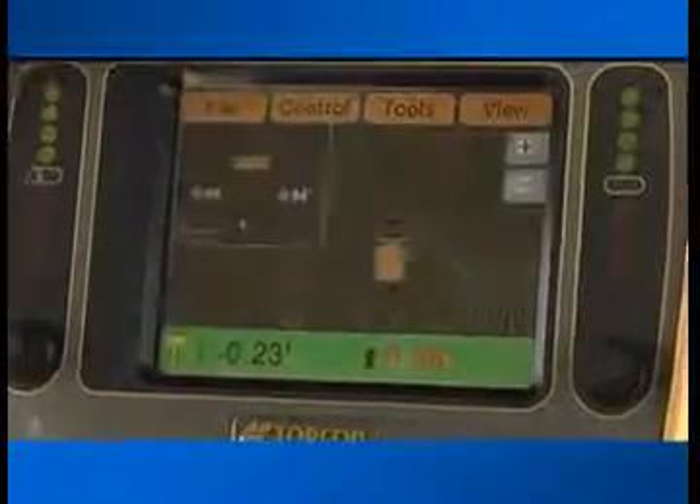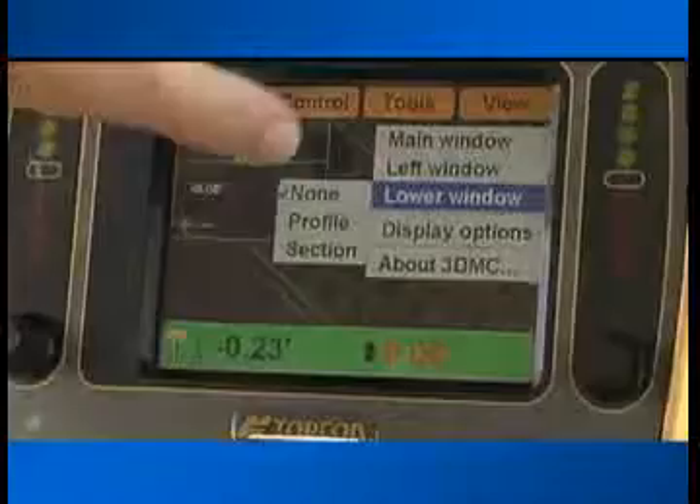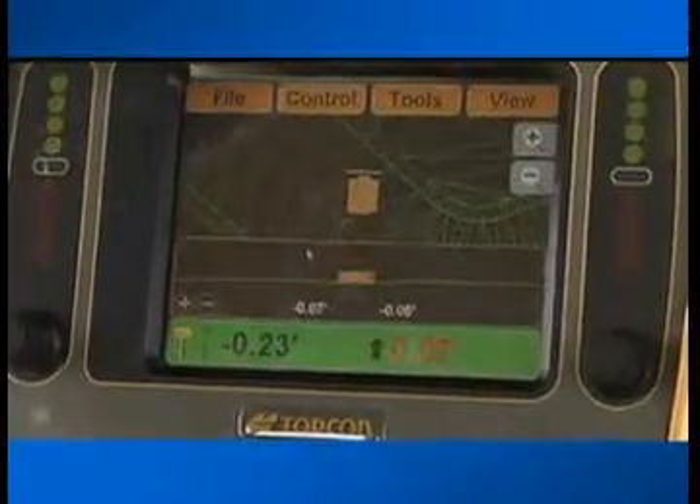Need more detail when cutting curbs or slopes? Display in either plan, profile, or section views. Select any line work on the screen and the box will show the information you need.